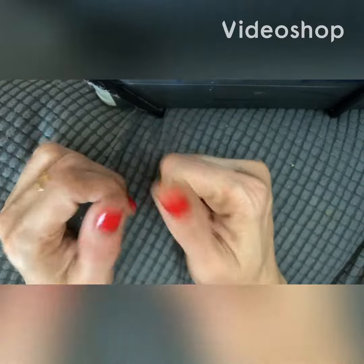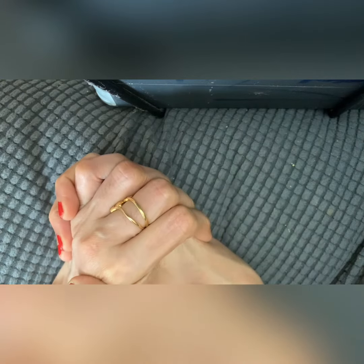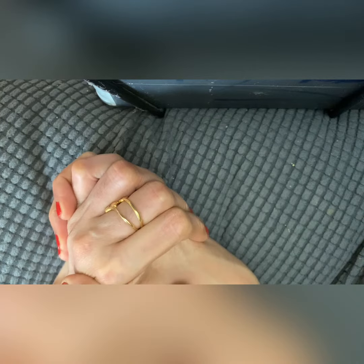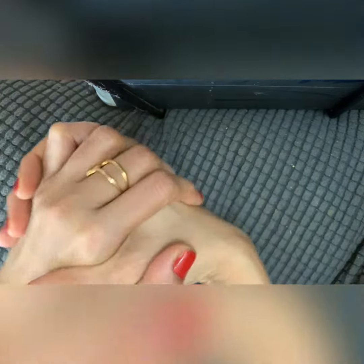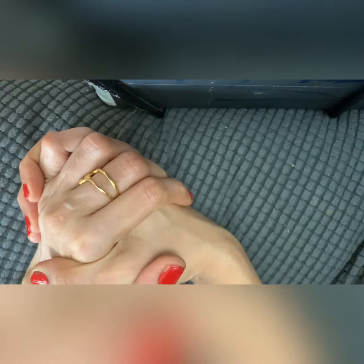Hey guys, today I'm going to show you one mudra that will make you feel happy and relieve you from stress. It really makes you feel very happy and relaxes your mind. I always do this mudra whenever I feel kind of bored or tired — I'll do this mudra to refresh myself.